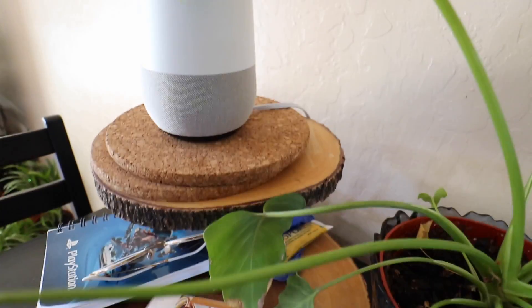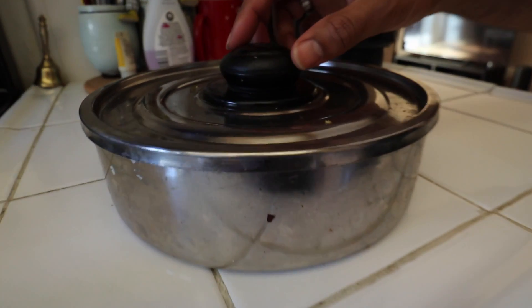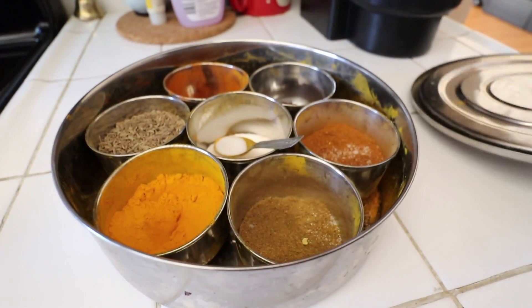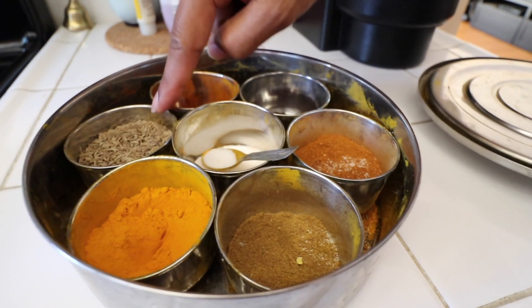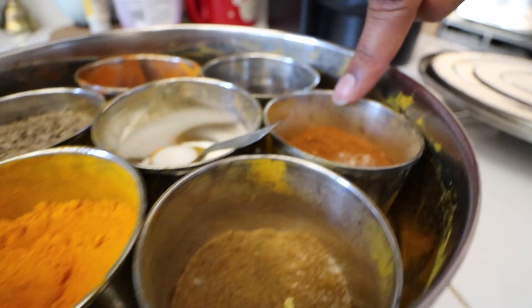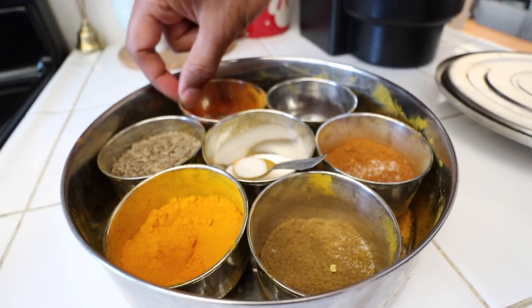Hey guys, so today Saarb is going to make us some really delicious Indian breakfasts. This is our bowl of spices - Indian spices. That's salt, cumin seeds, turmeric, coriander, garam masala, and mustard seeds, and of course in the middle, salt and red chili powder.